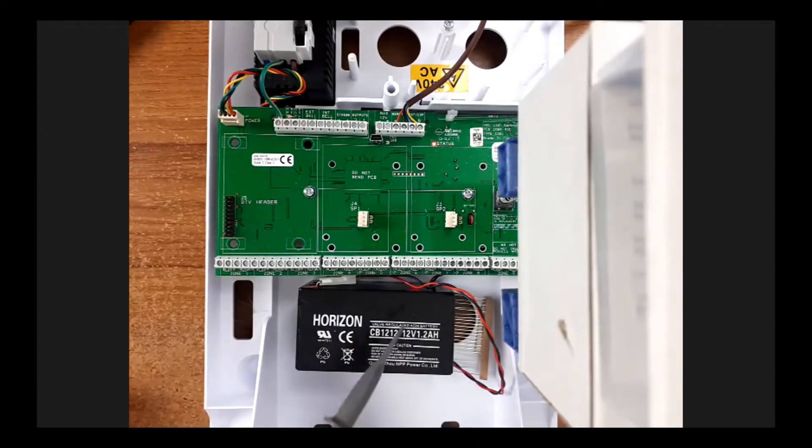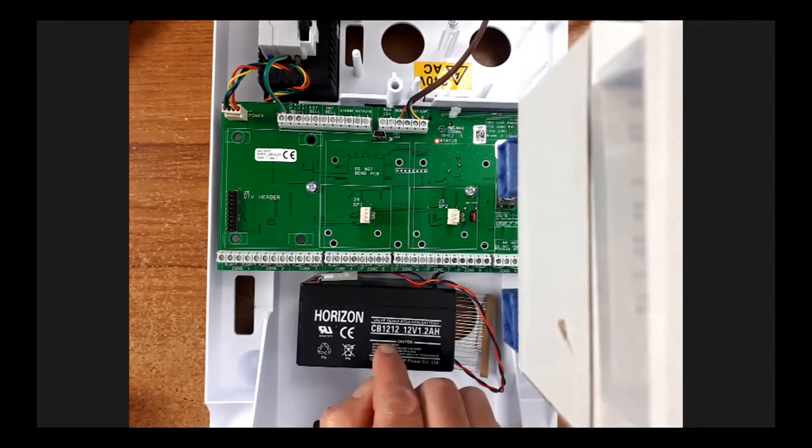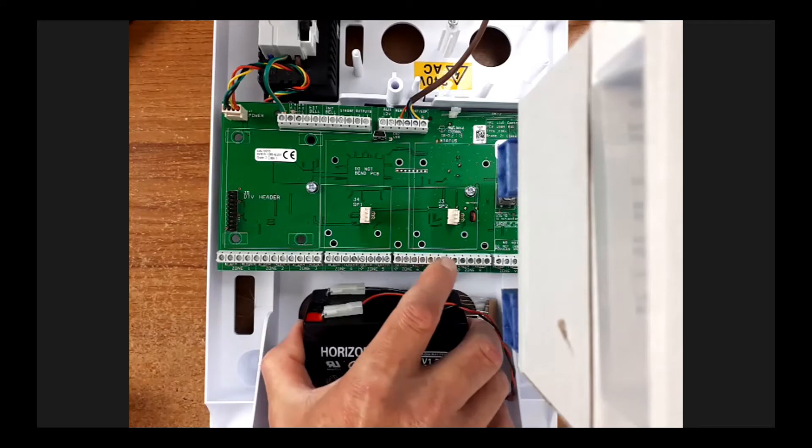The battery here is a lead-acid battery - the same as your car battery, only smaller. This one says 12 volts, 1.2 ampere hours. Now nothing looks worse than if you service a system and two weeks later the mains fails and the battery in the alarm panel lasts about two minutes. Apart from not complying with any standard, it looks so bad. So it's important that your battery is right.